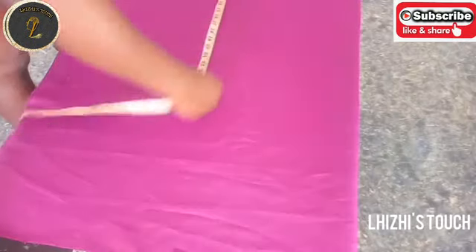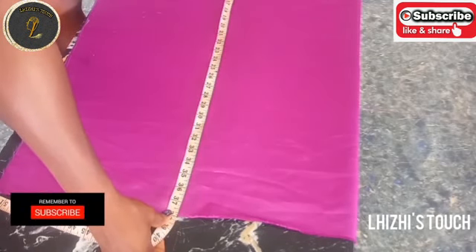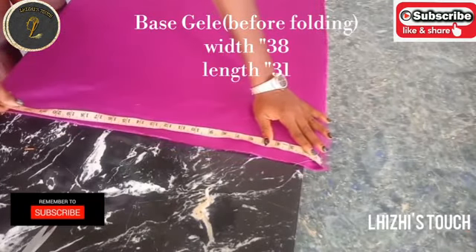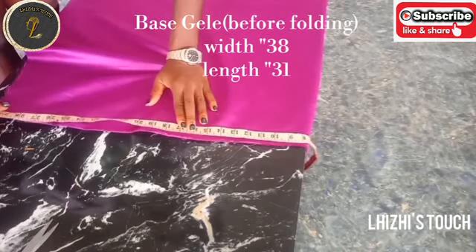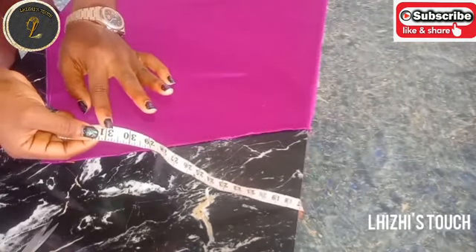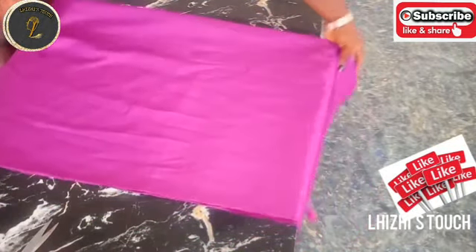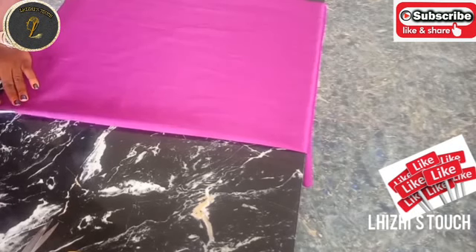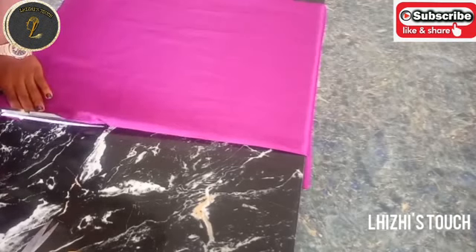I'm going to cut out my satin fabric. I'll measure 38 inches as width and for the length I'll measure 31 inches. I'm going to fold this fabric into two so that I can get the middle of the fabric. This is actually for my base gillet — this is what is going to be on your head. I'm going to divide the fabric into two like this.